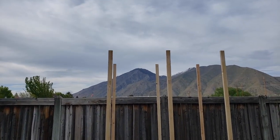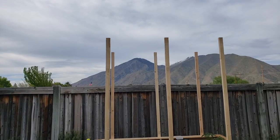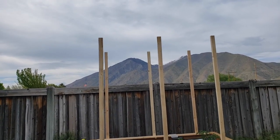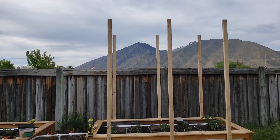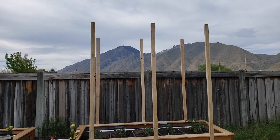Now what I need to do is get the top plates, drill some holes through those, drop some eye bolts, and I'm going to use those for my tomato strings. Let me go get that going.